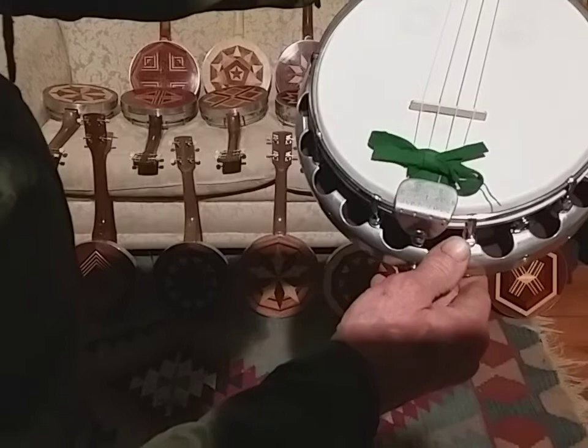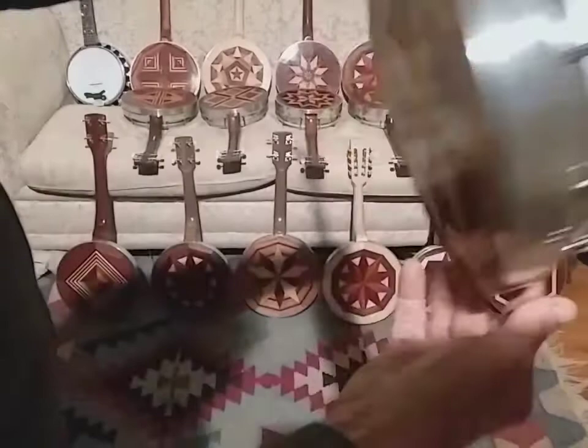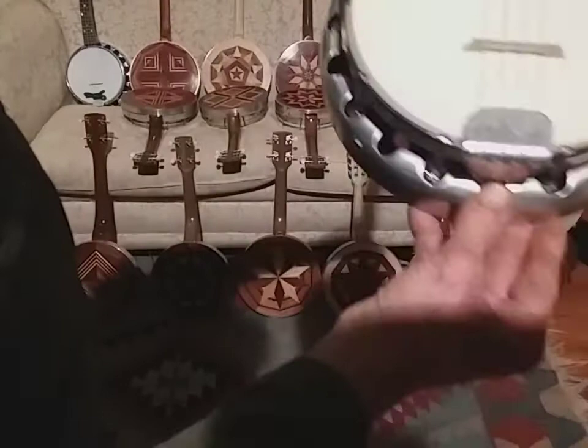This one says Peter Chittenden, September 2012. The reason I've made so many of these is because I really got into the marquetry and messing around making the fingerboards and things. This just says PAC 2014 — this is a late one.